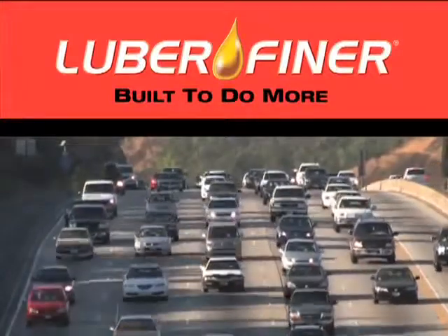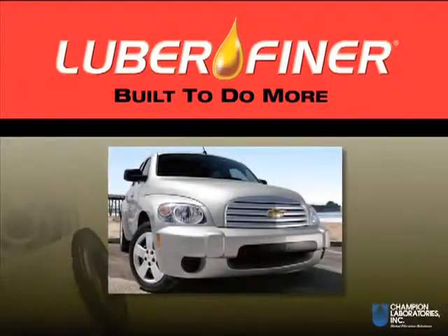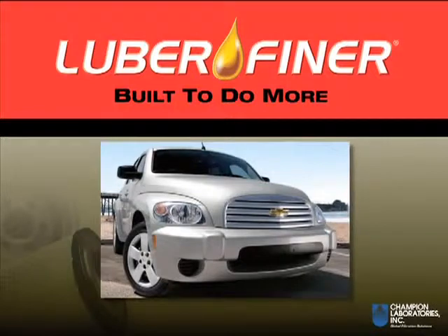For this video, we're changing the filter on a 2009 Chevrolet HHR with a 2.2 liter engine. This video will show the steps involved in changing the filter and does not include the engine oil drain or refill sequence.